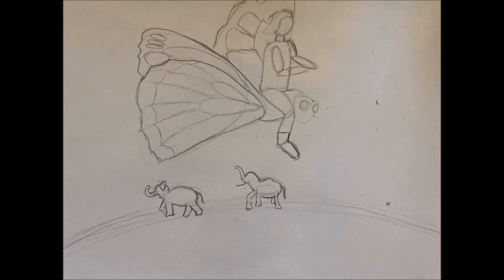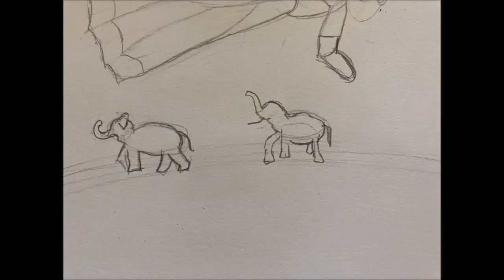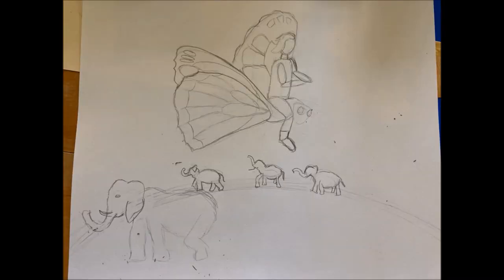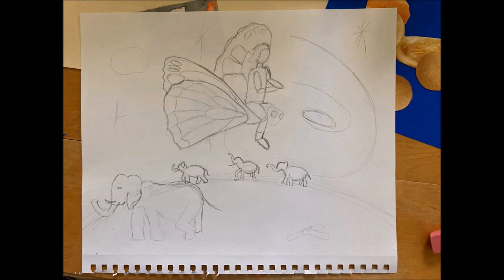I then created a horizon line, and I started to place my elephants tiny on the horizon line. I wanted them to appear far away. I made three elephants together. Then I wanted to put one elephant in the foreground for some added depth, and I wanted to show some overlapping. I started to plan out my outer space background.